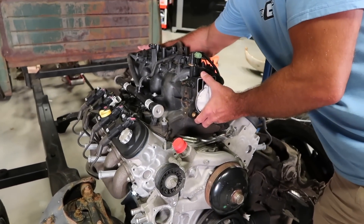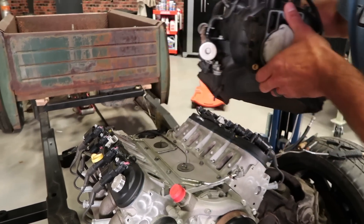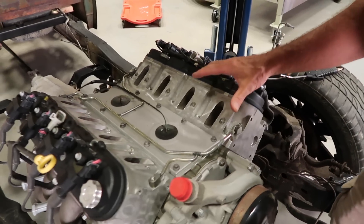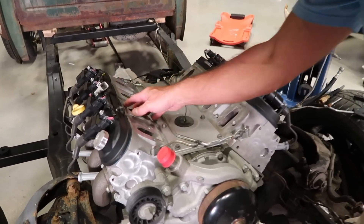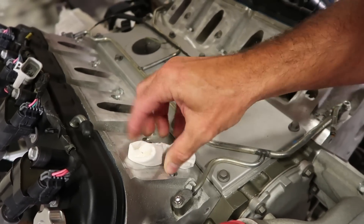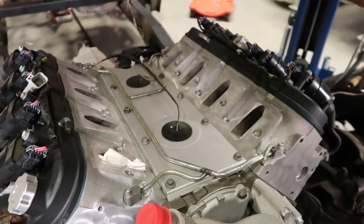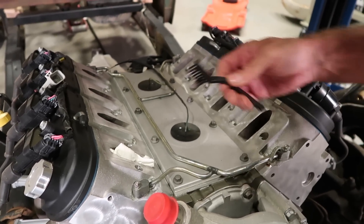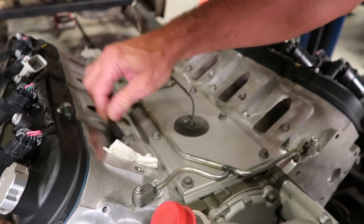Once you're sure everything is disconnected, lift straight up and remove the intake. Now once you have the intake removed, you'll need to make sure there's no debris or gasket material left on the head surface. To do this, it's best to shove a rag down into the intake port itself. Then you can take your brush or even a razor blade and some solvent to clean around the intake ports completely. Do this to all the intake ports and blow it off with compressed air before you proceed, so you get a good seal with the new intake.